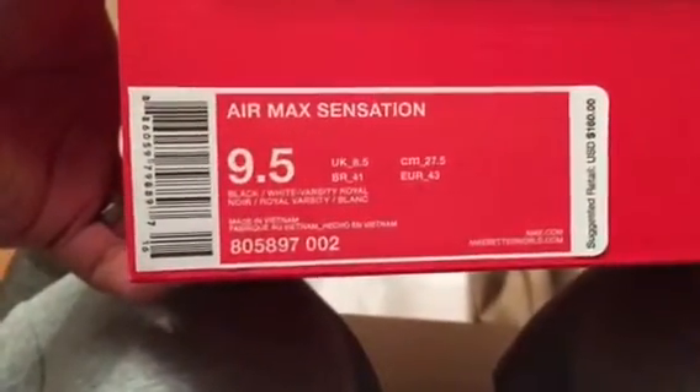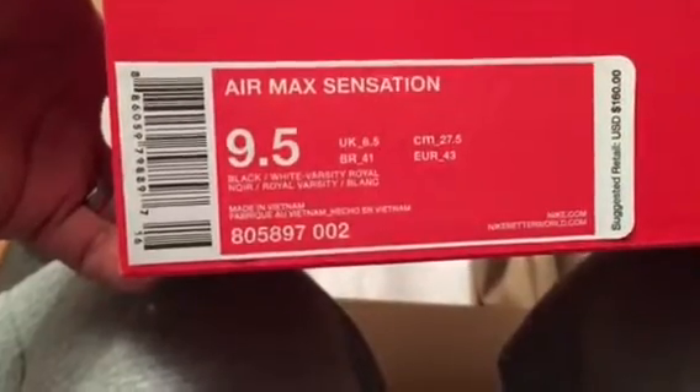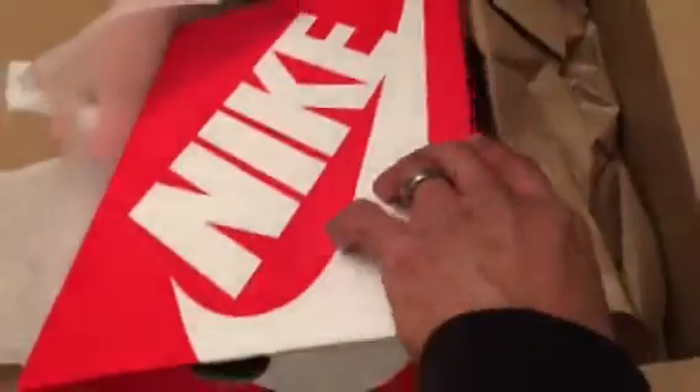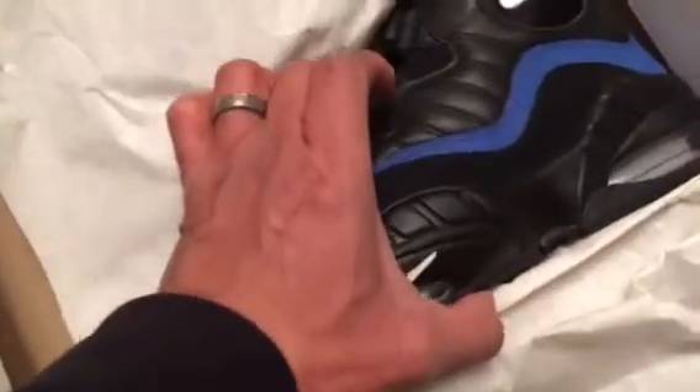Size nine-and-a-half, color code black white varsity royal, retails at $160. These are freaking sick.